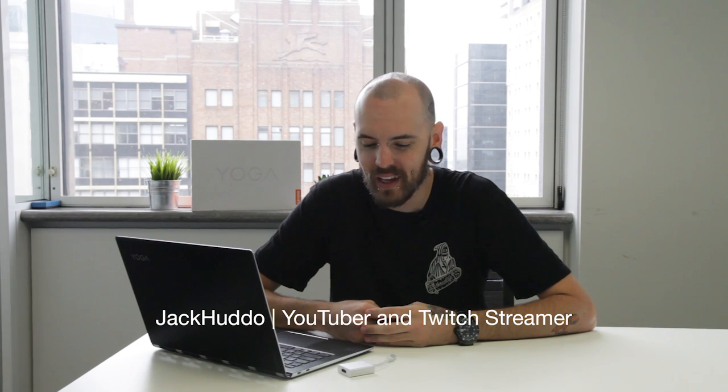Hey guys, what's up? Jack Hutter here again. Today I've got another pretty cool tech tip for you — again with the brand new Yoga 910. This thing is really cool; the other day I showed it flipping into tablet mode, it does all these cool things with the awesome watch band hinge. However, it's a little bit different than the previous version, which was the Yoga 900.